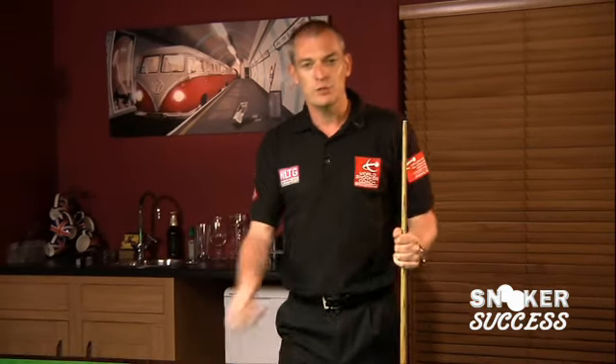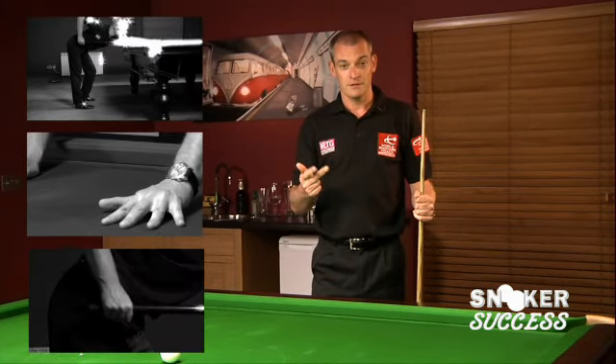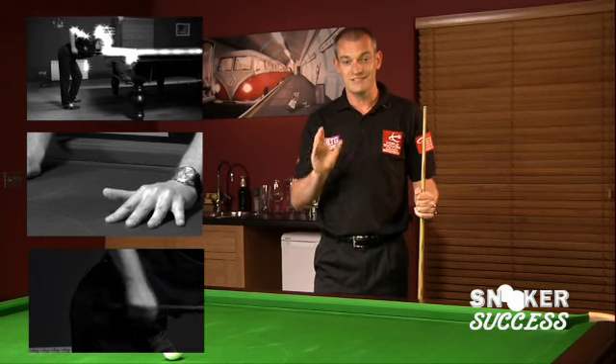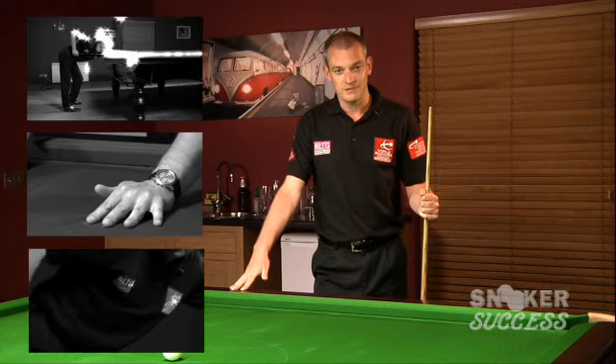Welcome to Snooker Success. My name is Andrew Green, and in these videos we're going to show you the basics of a good cue action — that's going to involve the stance, the bridge, and the grip. That cue action will hopefully provide a reliable and consistent method to enable you to play this wonderful game of snooker to the best of your ability.